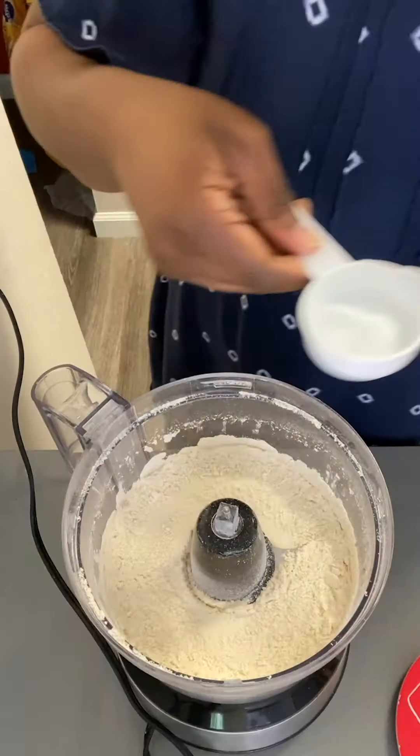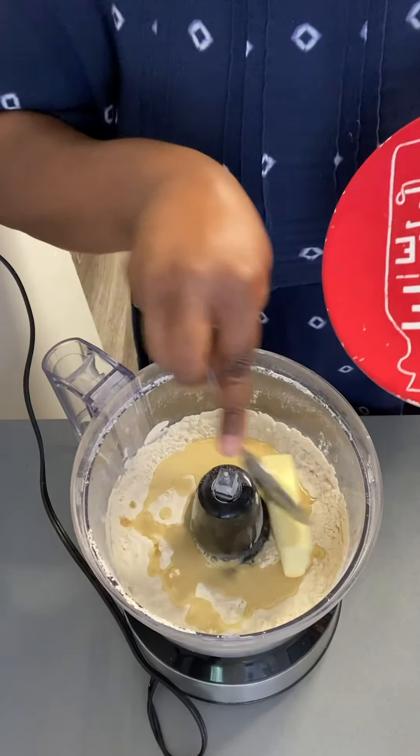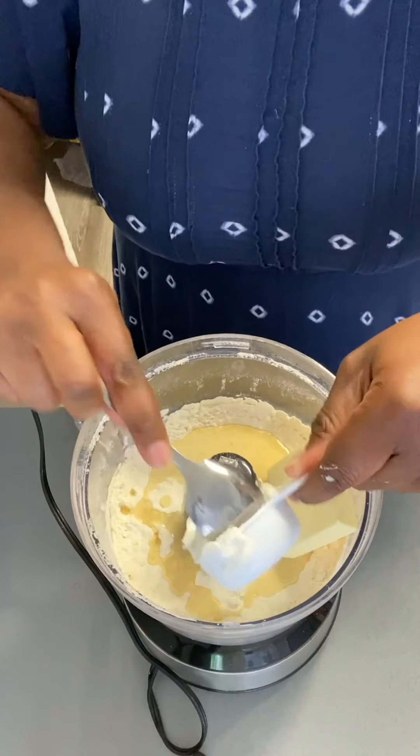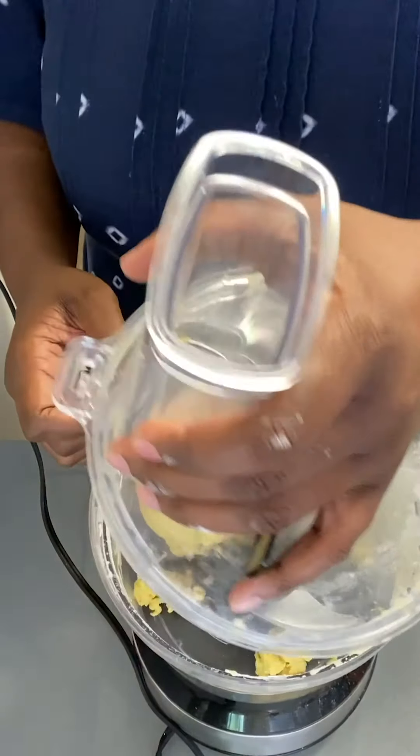After you mix the flour, curry powder, turmeric, salt, and sugar, you're going to start adding some wet ingredients — that's going to be the apple cider vinegar, cold butter, and ice cold water. It's really important that your butter, water, and shortening are very cold, because those cold ingredients are what give it that flaky crust we really like. Keep them cold right up until you're ready to use them. Then blend everything together until it forms a nice ball of dough.